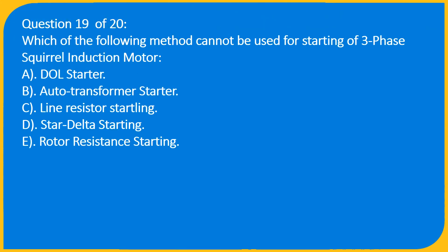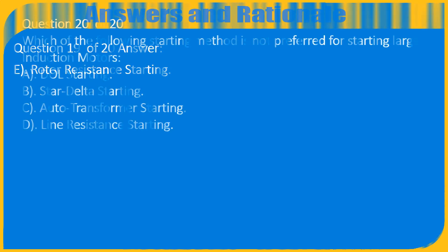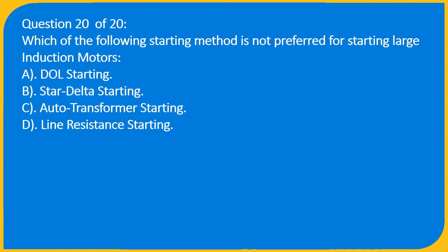Question 19 of 20: Which of the following methods cannot be used for starting a three-phase squirrel cage induction motor? A) DOL starter, B) Auto transformer starter, C) Line resistor starting, D) Star-delta starting, E) Rotor resistance starting. Answer: E) Rotor resistance starting.